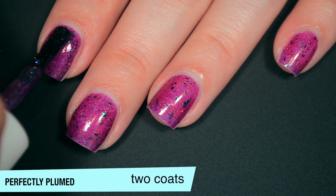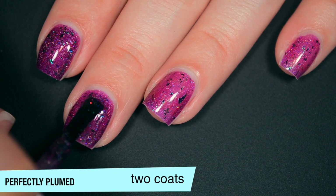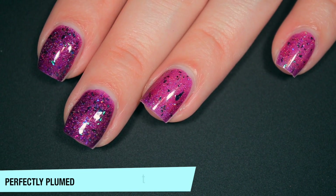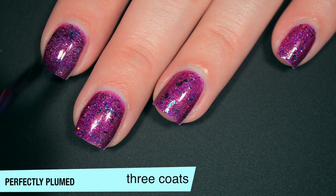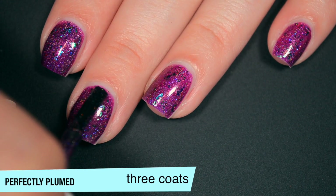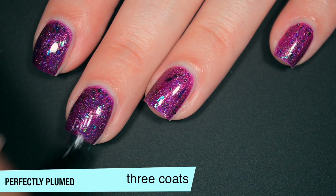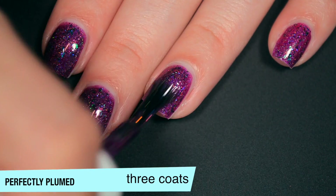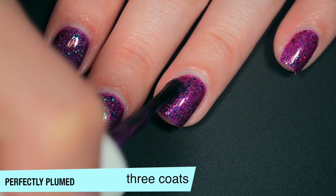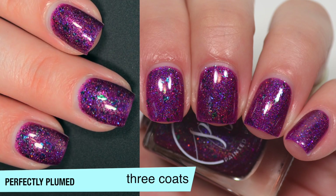This one does start to build up on that second coat — it covers the nail line pretty well, but for my swatch photos I did three coats, and I feel like it got a little bit deeper when I did that, so I'm going to do that again here. The color deepens just a little bit more with that third coat; it's going to be two or three just depending on your application. This does dry fairly shiny, but you're still going to want top coat to smooth any weird-shaped flakies or glitter. So that is three coats of Perfectly Plumed.